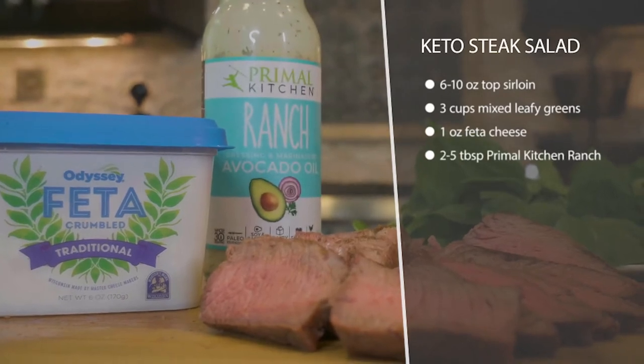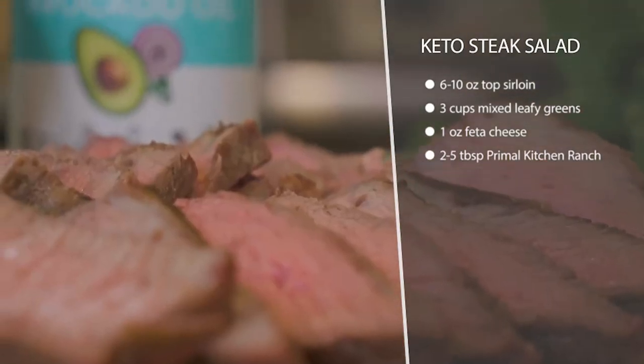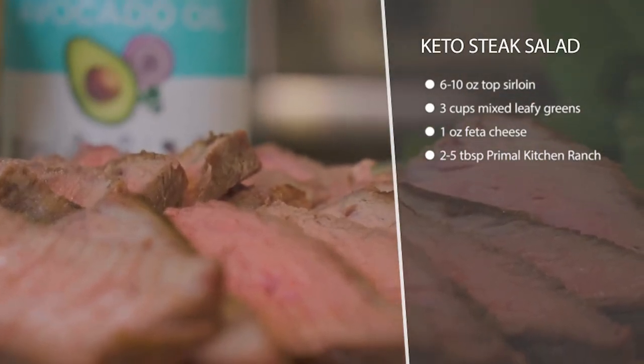All you have to do for this is grill up your steak. I have some grass-fed top sirloin right here. All I did was salt it, grill it, and slice it up.